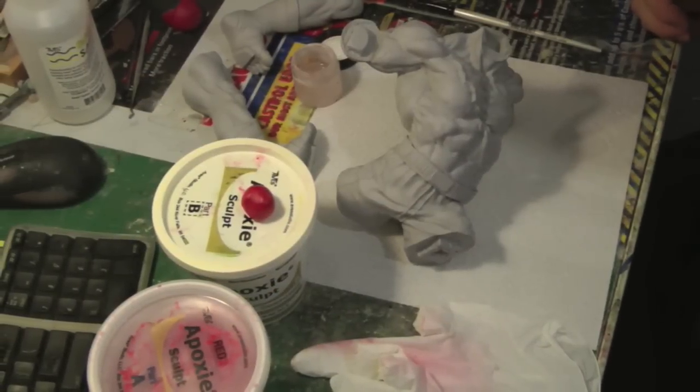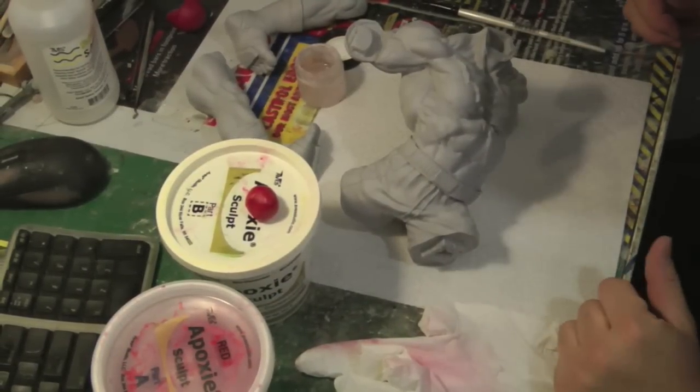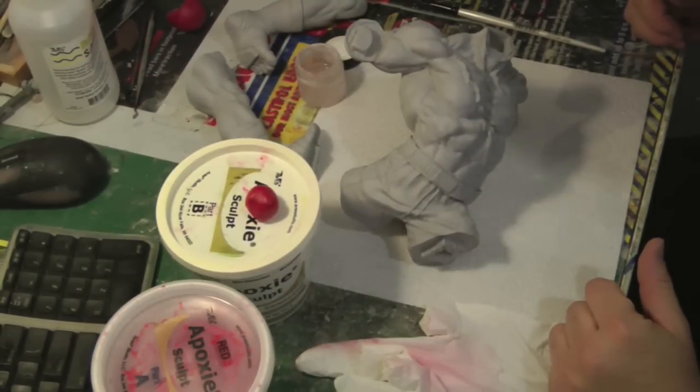Hey guys, welcome back to Vince Bell Customs. This is part 4 of the Prototype Z Sagat Resin Kit that I'm putting together in step by step videos.